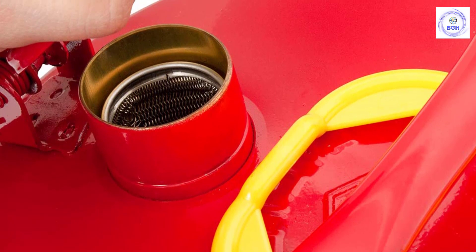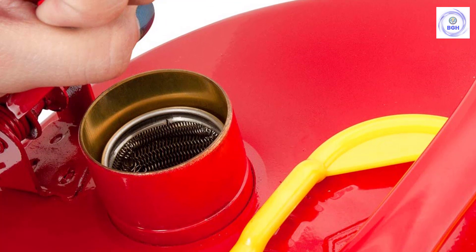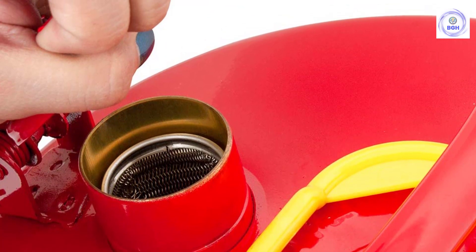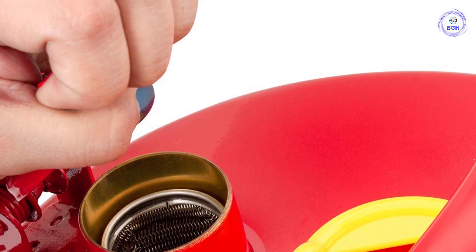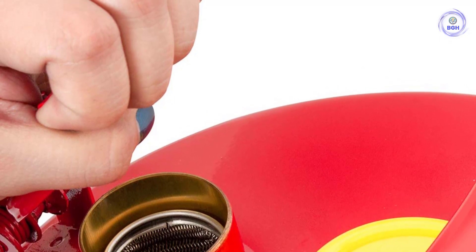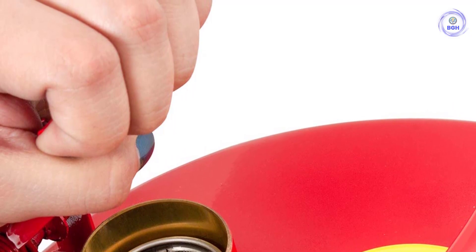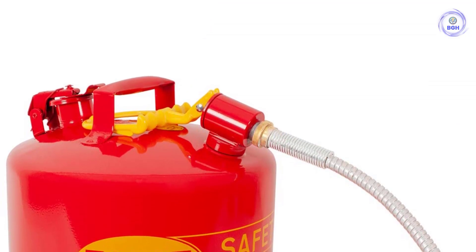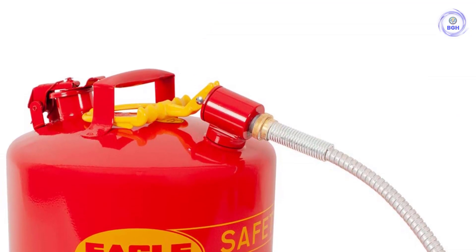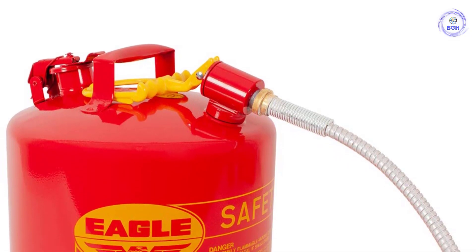The Eagle 5-Gallon Safety Can is a Type 1 gasoline canister, meaning it has a single opening for filling, pouring, and venting. The opening is covered by a spring-loaded cap, so you need to use a funnel to fill this canister. A funnel is included, but we found it easier to use our own. A flame arrester screen somewhat slows the flow of gasoline into the can, so you can't fill it using the full power of the gas pump. Filling is simple, even if it's a little slow compared to filling your car directly or other gas cans we tested.